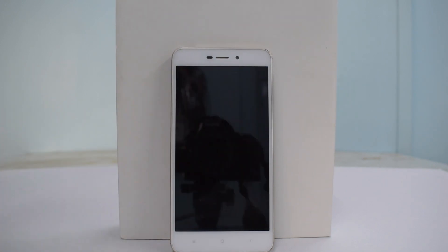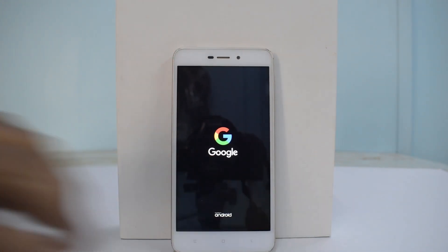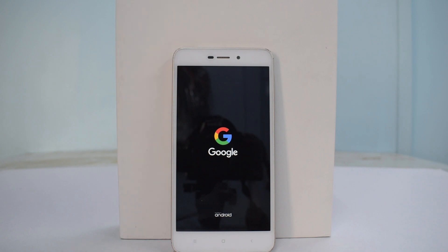Now reboot the system — select 'Do Not Install.' This is the first boot, and first boots on Xiaomi phones can take a long time. With a custom ROM, it shouldn't be too bad, but still expect five to ten minutes. My Redmi Note 5 Pro is up for replacement, so I'm using this Redmi 4A — also known as 'Rolex' — as my daily driver, so expect more videos on this phone.